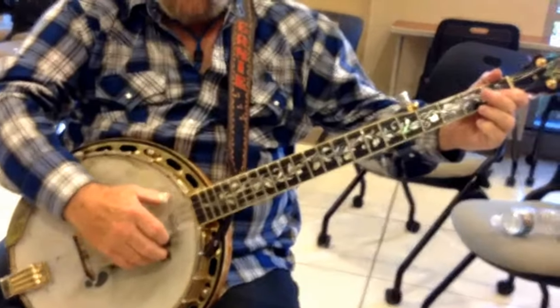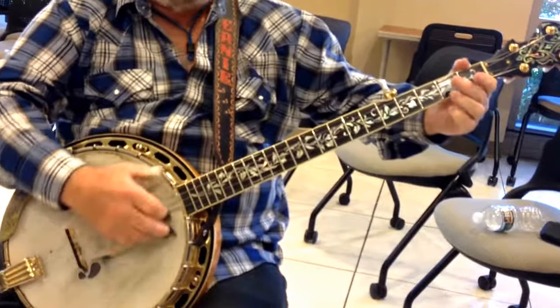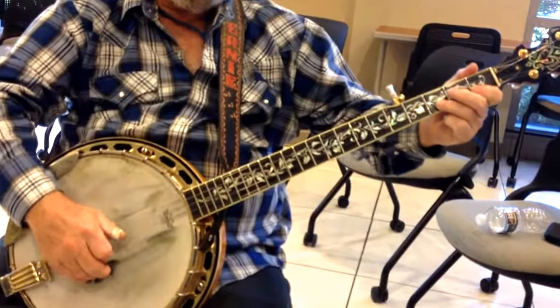Okay, this is the banjo part. That's a G-C. Open 2, 1st fret 2, 3rd fret 2.